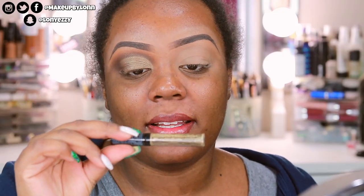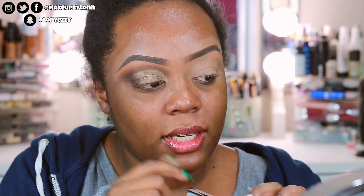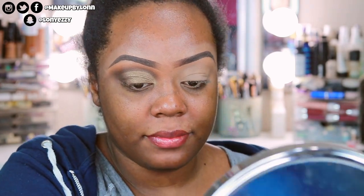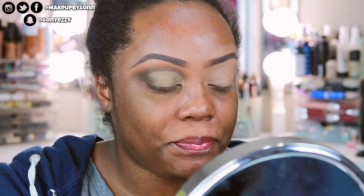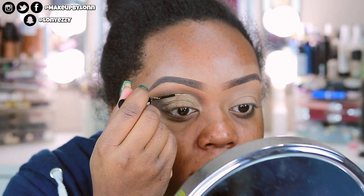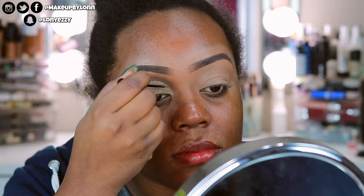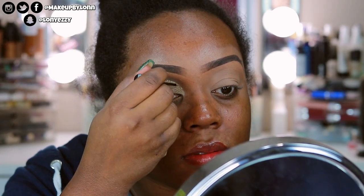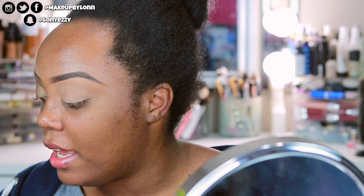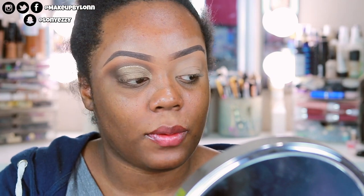I'm going to take a little bit of this NYX Crystal Liner in the shade Crystal Soap and go over the lid. I think I might put liner on with this look too. And then I'm going to apply some eyeliner as well — my NYC black liquid liner.